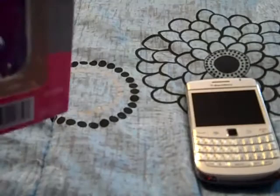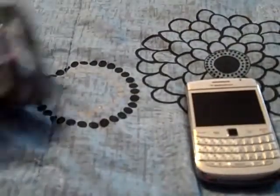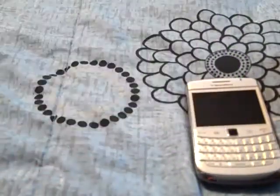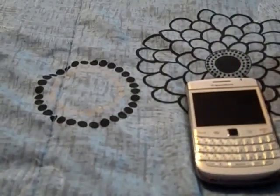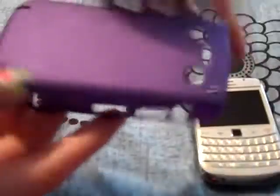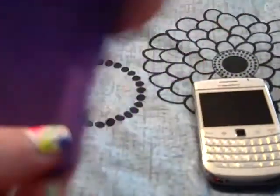I did use it for a bit and it ended up breaking, but it was worth the money. At $1.97 you really can't go wrong for a case, even though it did end up breaking. It's just a plastic back cover.